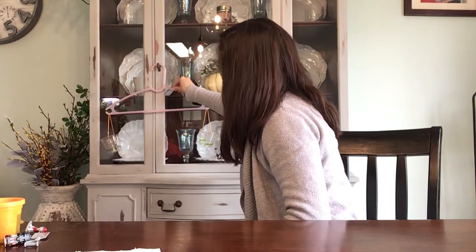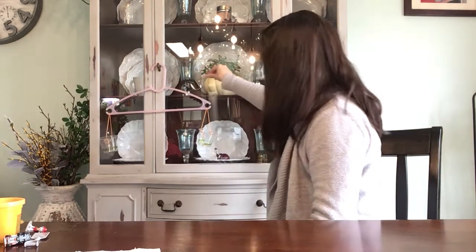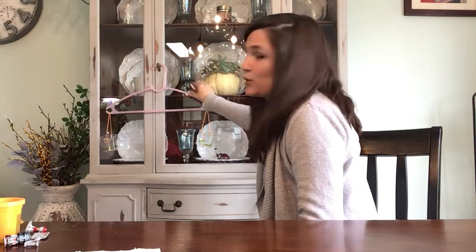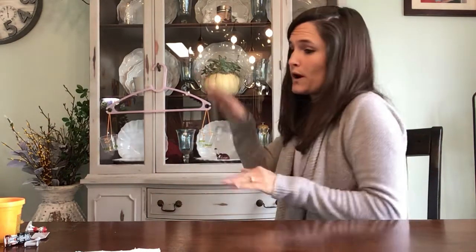When I hang it — you can hang it on a doorknob somewhere — you can see that the hanger keeps it nice and balanced. They're both empty right now, and neither one is going down or up.